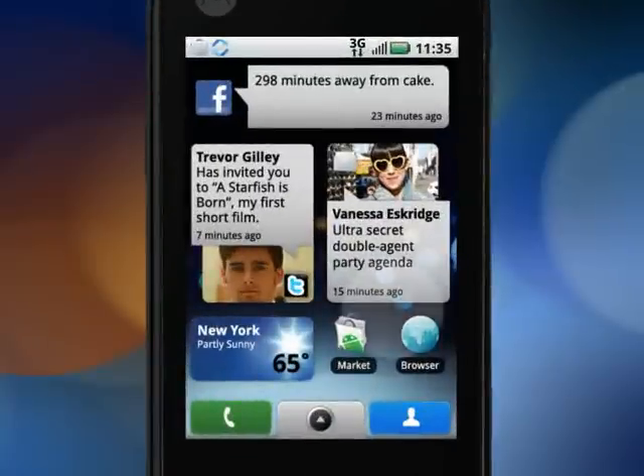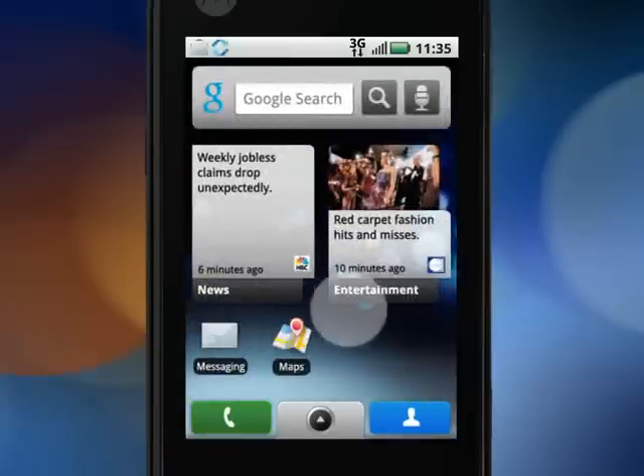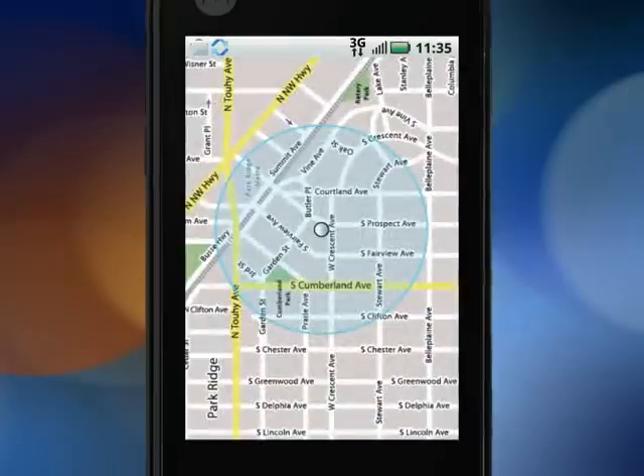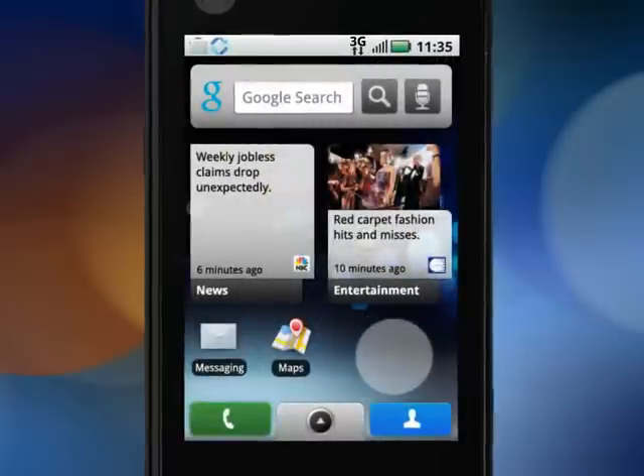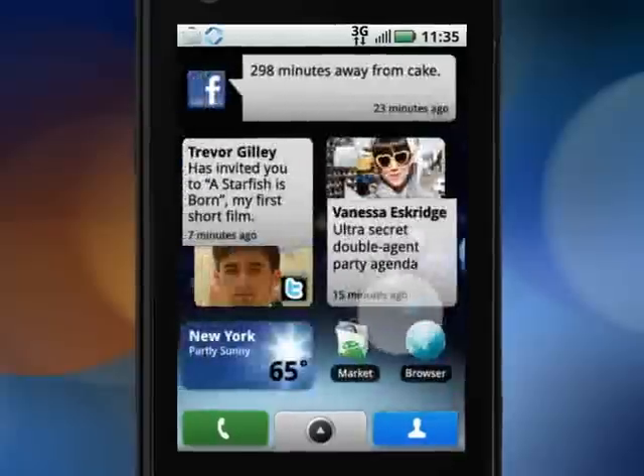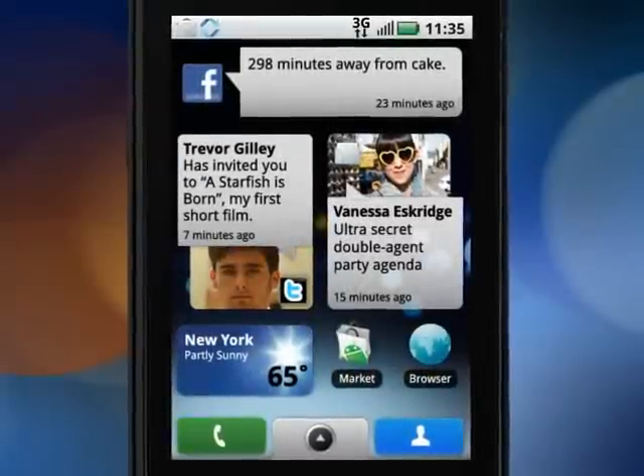Now let's talk about the touch screen. You can drag, flick, zoom to view all the customizable home screens and widgets. You can tap to open items, tap and hold to see more options, and all the things that make this touch screen so much fun, without opening the keyboard, which I'll tell you a bit more about later.